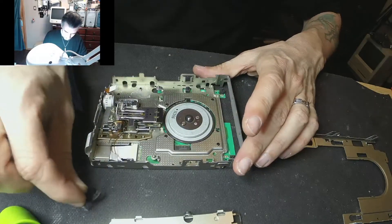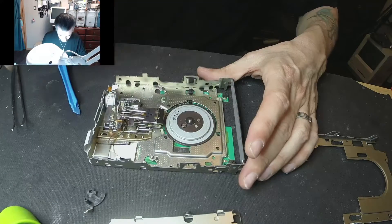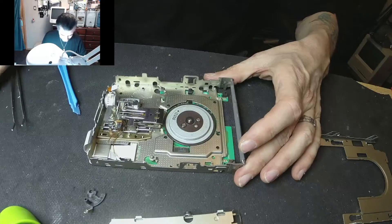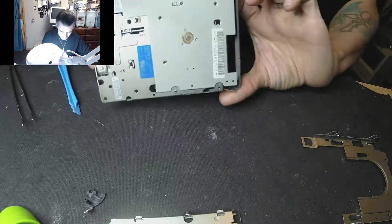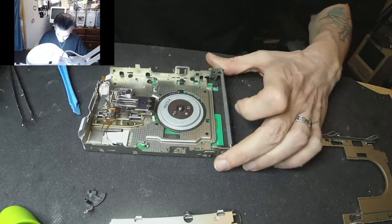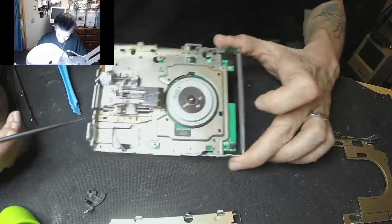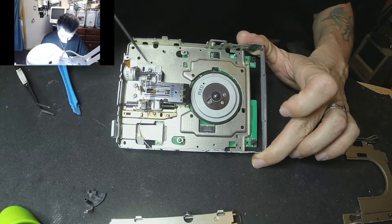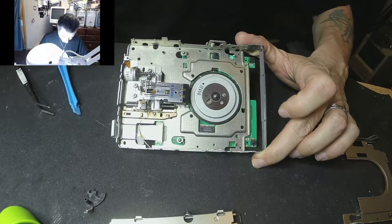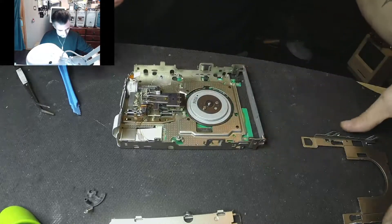After that you can easily remove the rest of the components. This part is still good but everything else you can easily remove. You can get access to the four little Phillips screws to remove the board at the bottom. You can also easily get access to the guide pin — lube it. Remove this little piece first, then this one, and that's all there is to it — pretty easy!